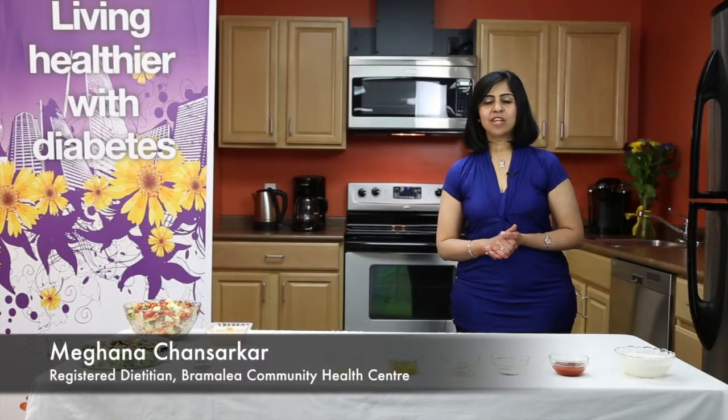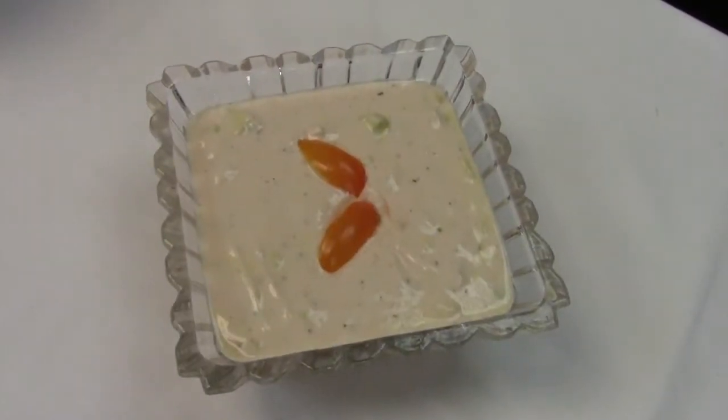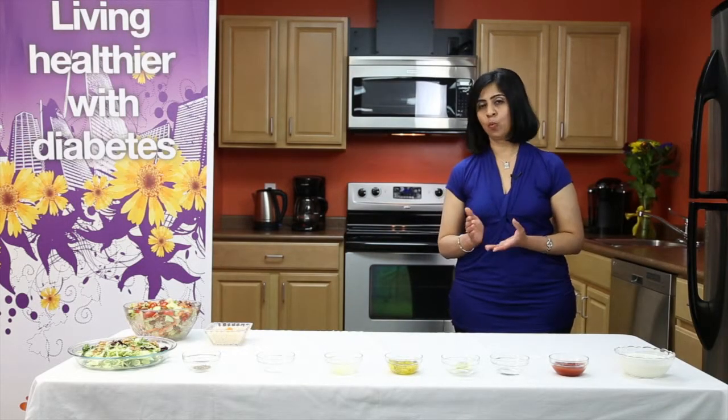Today we will be making a salad dressing called Thousand Island salad dressing. This is a very famous dressing. The original recipe calls for cream, which makes it high in fat and high in calories. But today we will be making a diabetes-friendly and heart-healthy version.